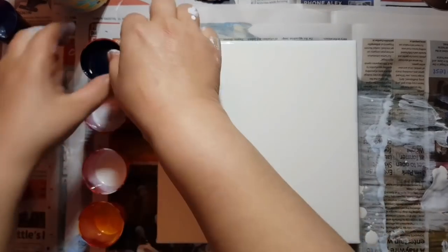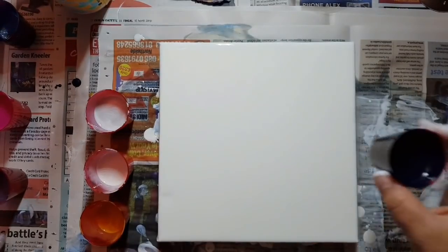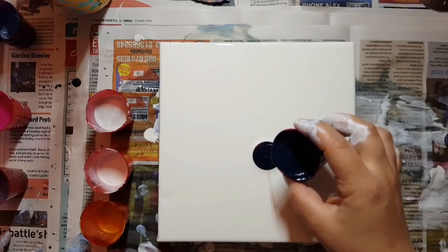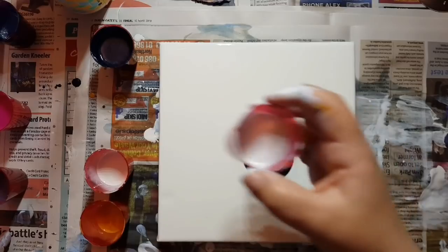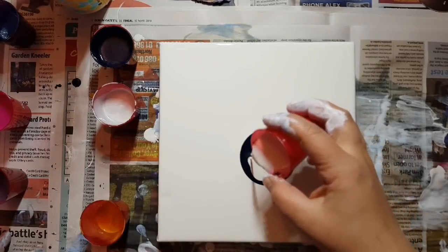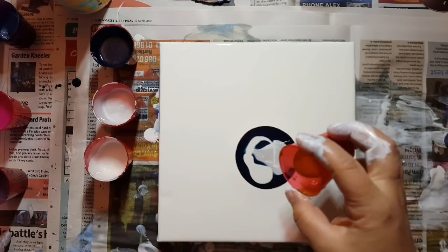Hey guys, so today this is a voiceover. This first video I'm doing is a failed Dutch pour — air swipe, flower bloom, whatever you want to call it. These paints were mixed with water. The ones in the small cups were mixed with water and acrylic paint only. What I'm swiping with the base is titanium white, Floetrol, and a bit of water to thin it.